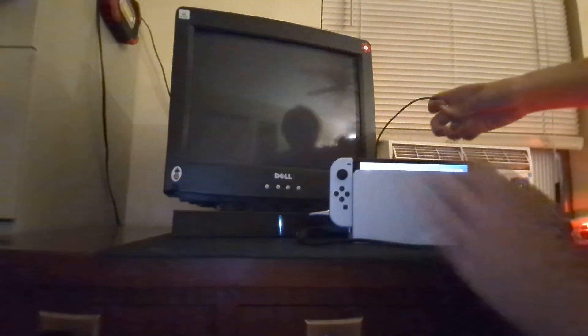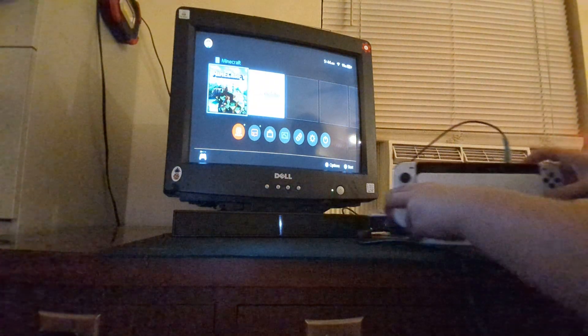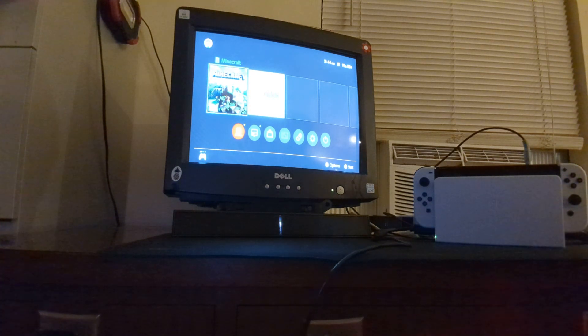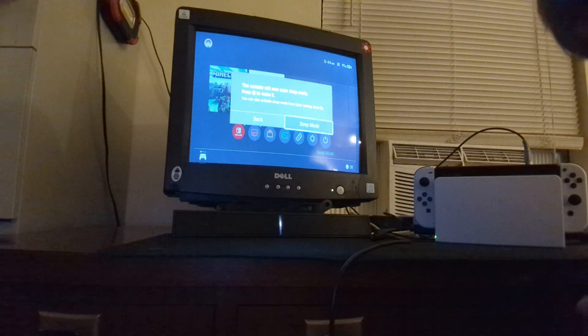The audio cable for the soundbar or speaker of choice goes in there, and there you go. The CRT monitor automatically turns on as soon as it gets a signal, or turns off if there's nothing plugged in at all. That works pretty well.